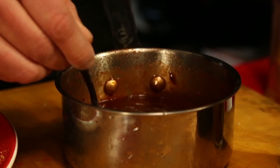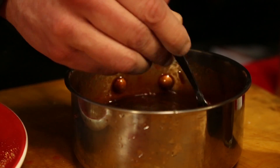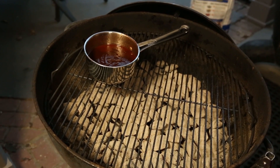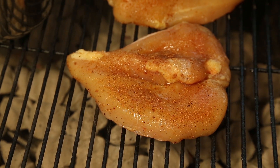We'll get that cherry juice and chipotle powder incorporated, and we're gonna throw that sauce on the grill to get it nice and warmed up. Let that sauce get heated all the way through while the chicken grills, and then we'll glaze it and get it served.